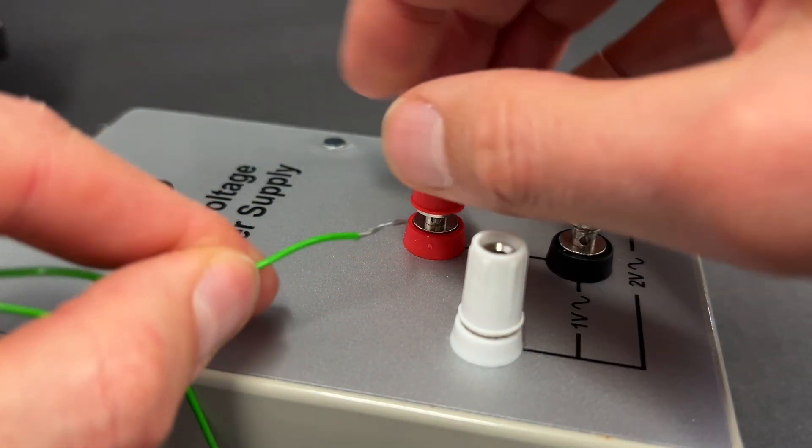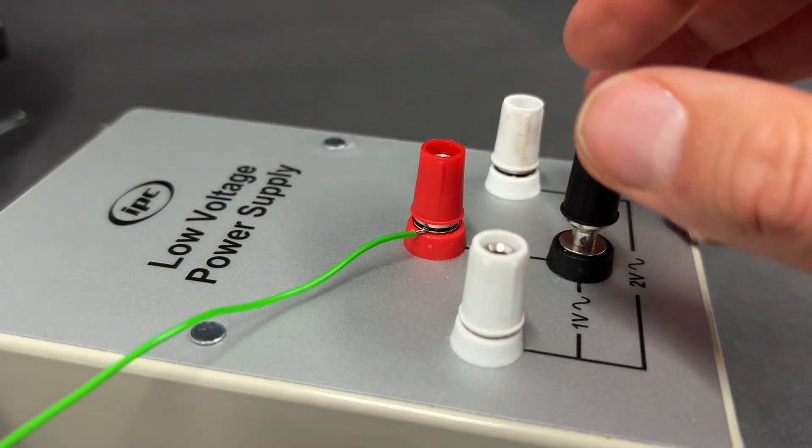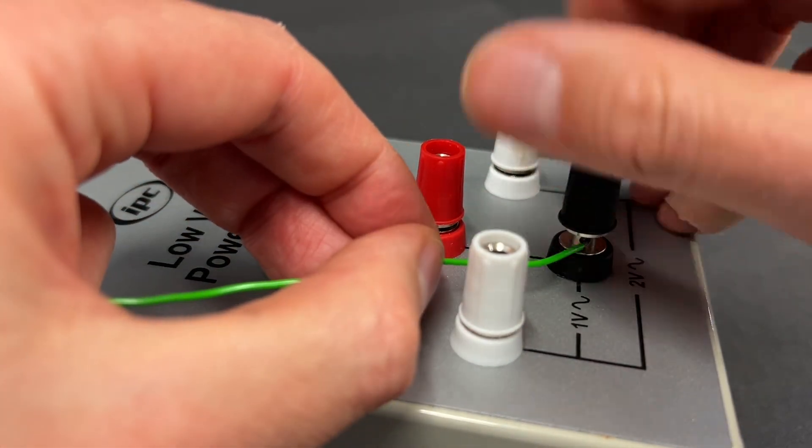Number seven: if you have a power supply that you can attach the wires to directly, then do that, because you're much less likely to get a short circuit.